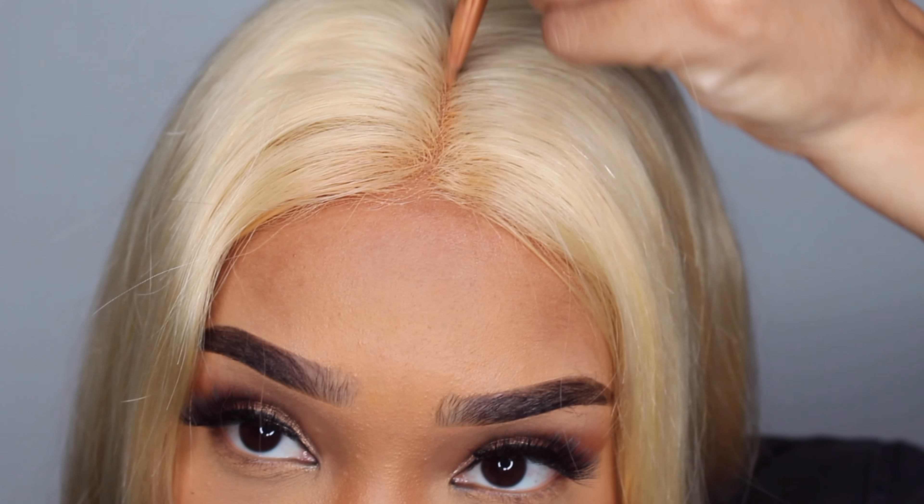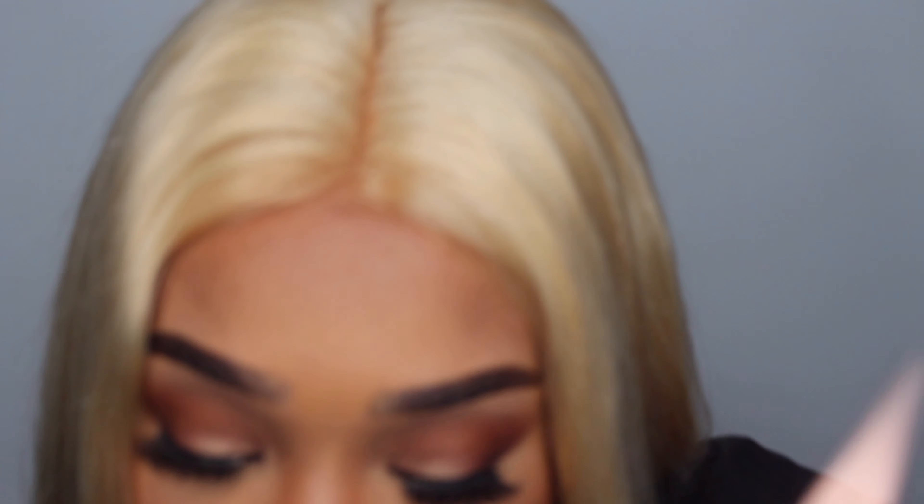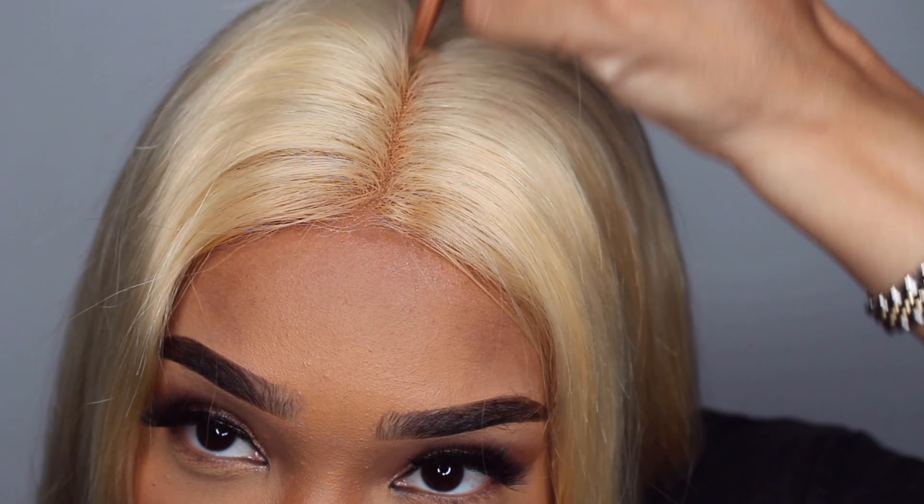I'm going to come back with my powder Fit Me foundation and just clean it up a bit, make it more natural looking.